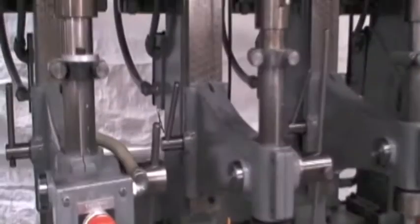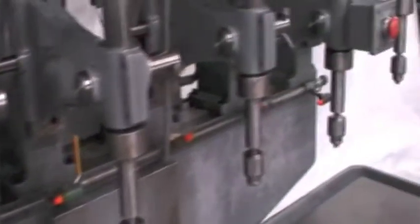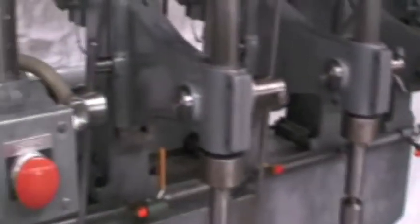It's just absolutely a beautiful machine, really well built. It's got emergency stops on two of the spindles that will shut the machine off.